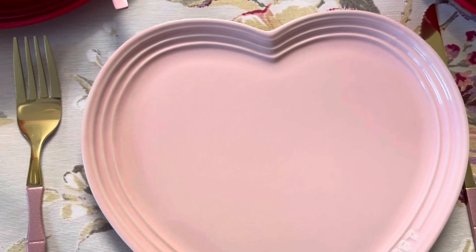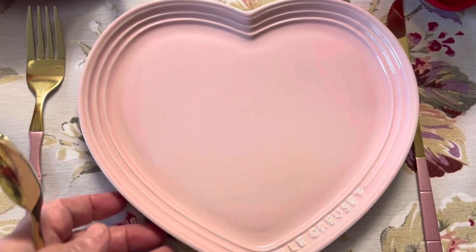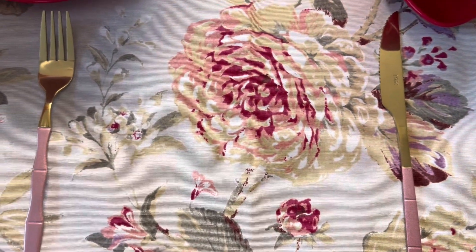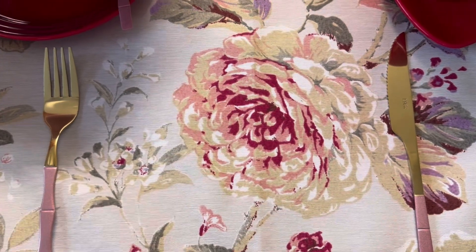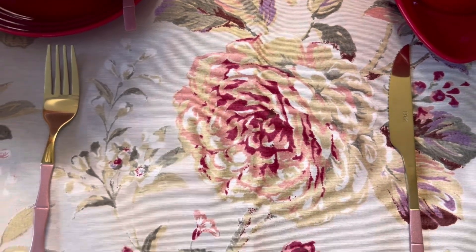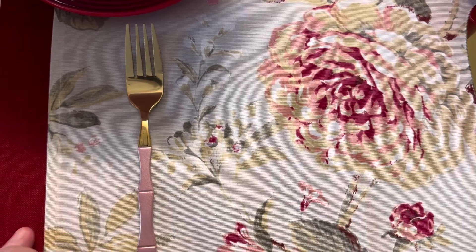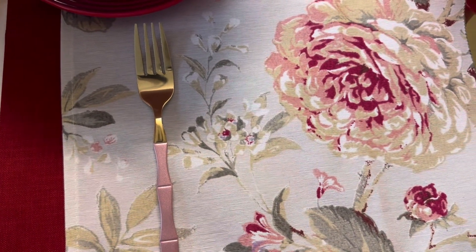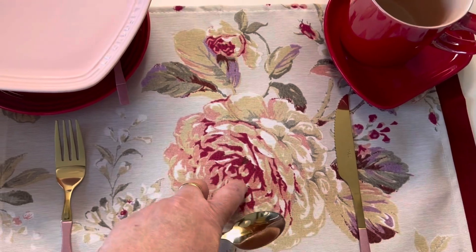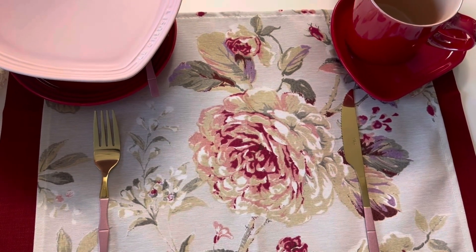Esse é o pratinho de pão que eu quis usar rosa, para ficar o vermelho, o rosa e o bege. Vocês também já conhecem esse prato de pão, o prato de entrada. E esse foi o jogo americano que eu escolhi para usar na mesa de hoje, que foi um presente de Tânia Pereira, que é a minha filha — ela mandou como presente no Dia das Mães. Sob esse jogo americano que a Tânia me deu de presente, eu coloquei um jogo americano vermelho. Olha como ficou bonito! O vermelho remete às flores, então eu acho que ficou bem bonito mesmo.